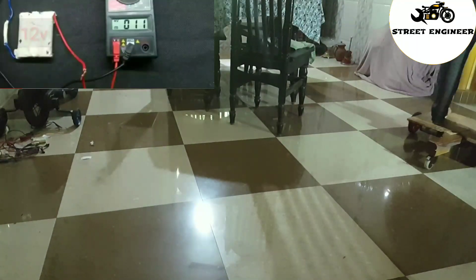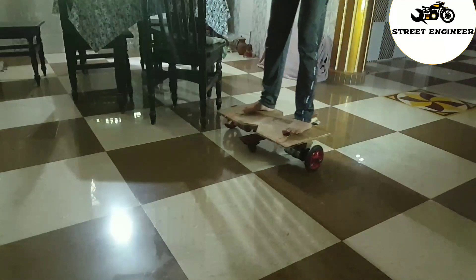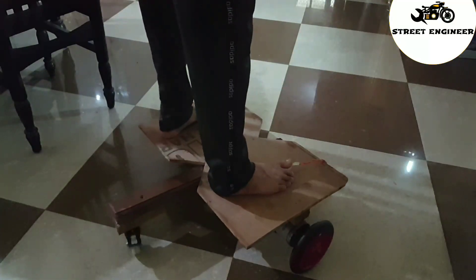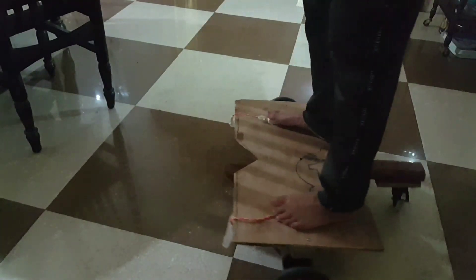I have replaced the battery with a smaller one and attached it to the underside of the board. I have fixed the switches on the board where my legs can comfortably operate them. If you like this video, please give it a thumbs up and share it.